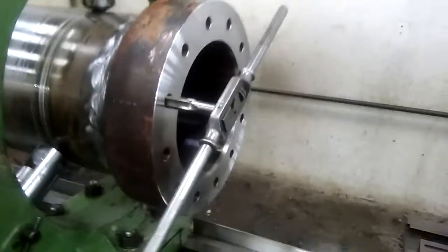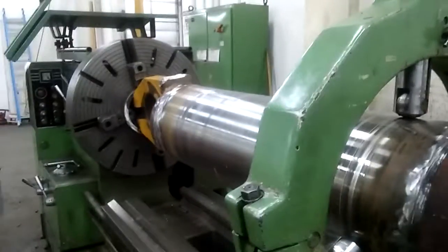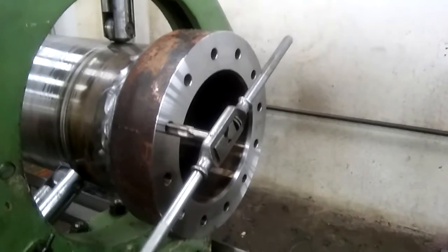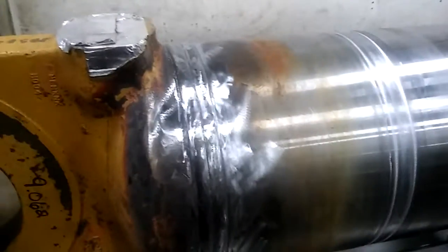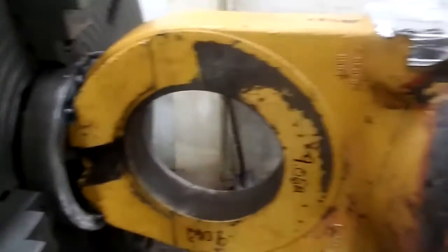This is a follow-up video to the one where I was cutting the barrel apart. Here it is now that it's got a new barrel. There's the butt plate welded back on, the flange welded back on — a very nice job welding.